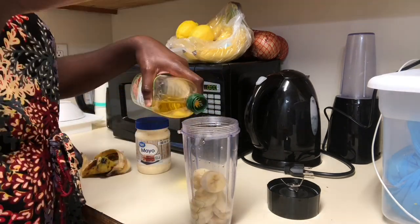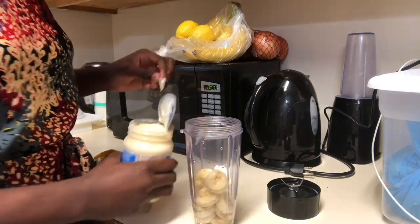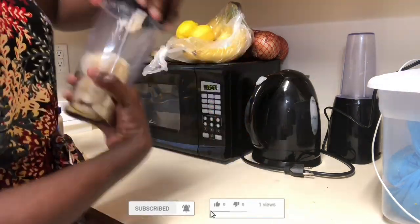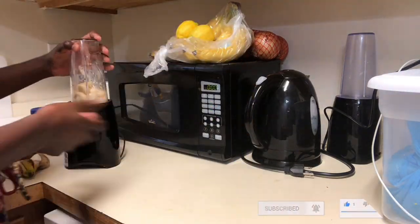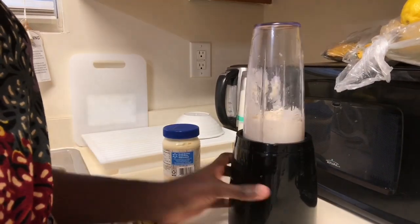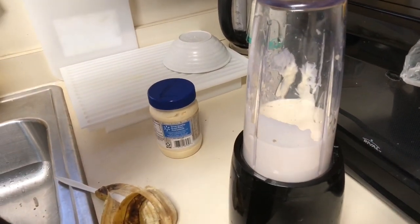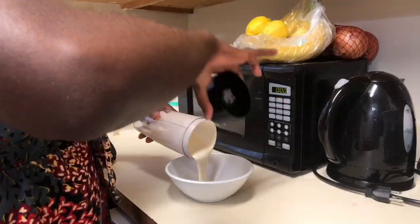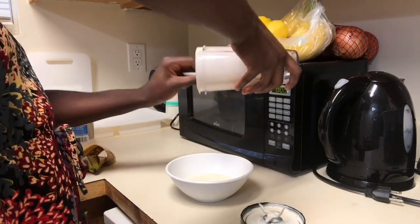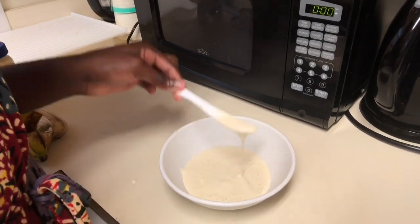I'm gonna blend that all together, so if you guys want to know if this treatment actually worked out well for me, just keep on watching. Now I'm finished blending my mixture together and I'm pouring it into this bowl, and here I'm just gonna be showing you guys the consistency of it.